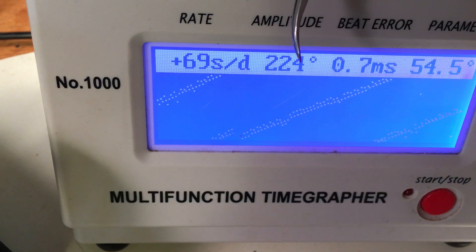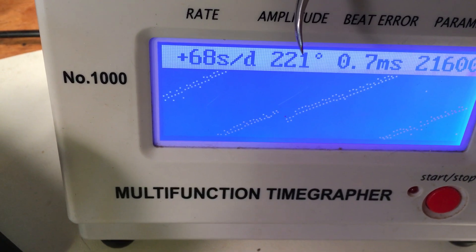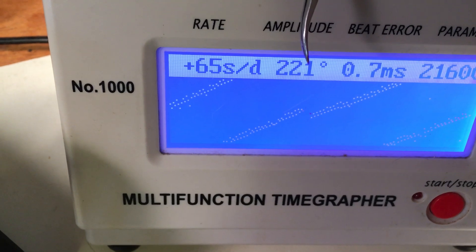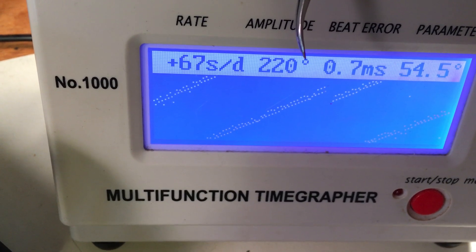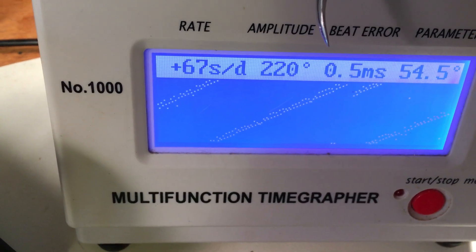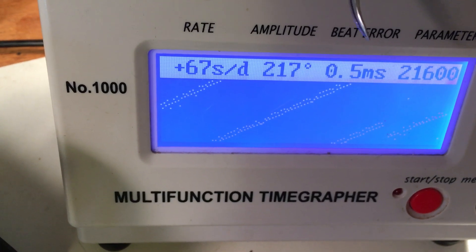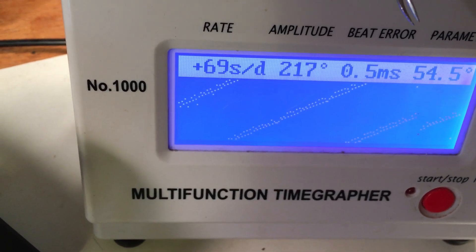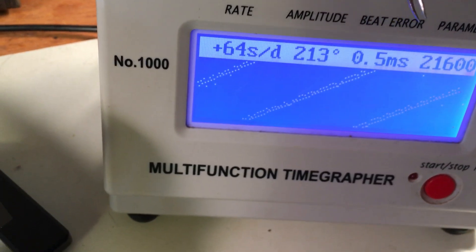The amplitude is dropping and rising — about 30 to 40 points low — and we're getting some big jumps. It definitely needs service, but physically the movement's in very good condition. The mainspring needs to be cleaned and it needs to be fully serviced and lubricated, but once that's done it should be great.